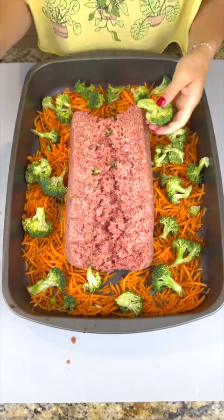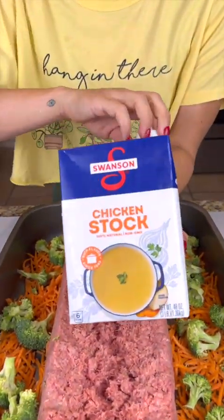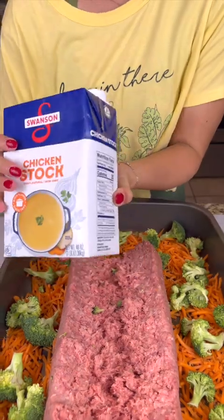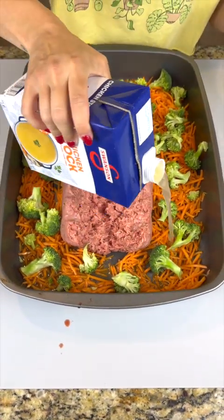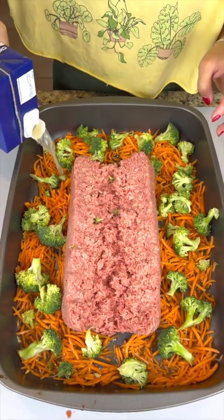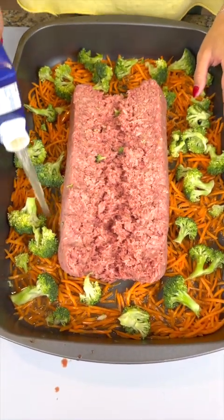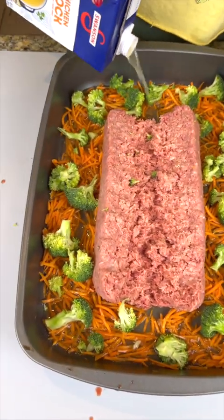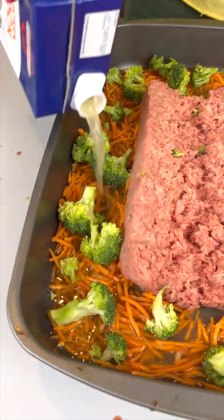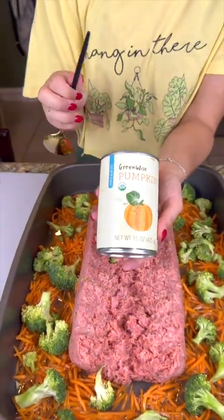Next we're going to grab some chicken stock — you can use bone broth, chicken stock, beef broth, whatever kind of broth — and just marry all of those veggies in that broth together. You don't have to add so much; maybe about two cups for this size of meal.